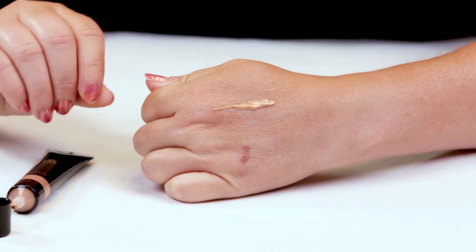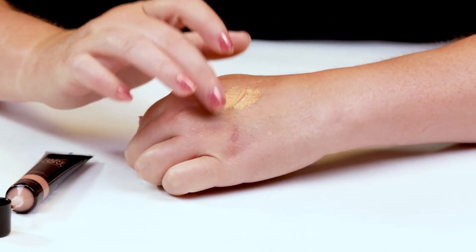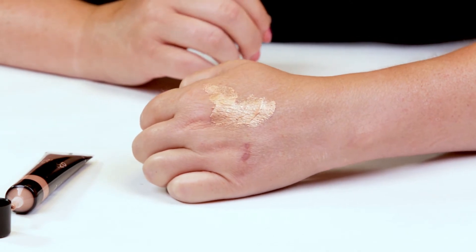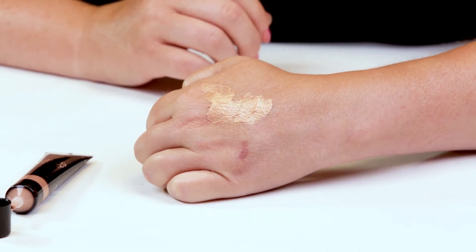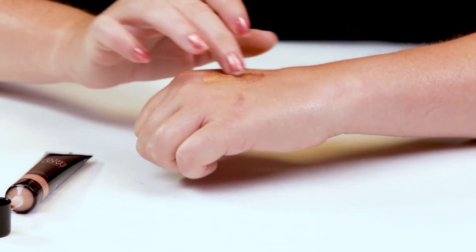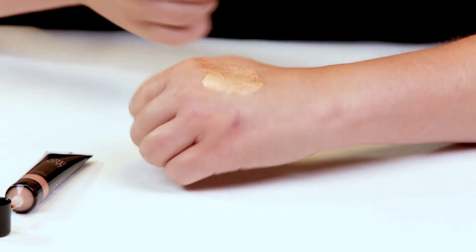You can see the liquid copper and it is highly pigmented, that's for sure. But it's very creamy — it's not necessarily a liquid per se, it's more of a gel texture, which I love.